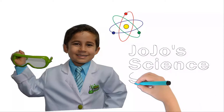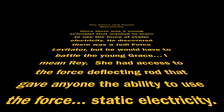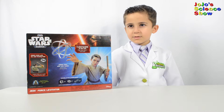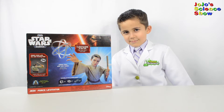JoJo Science Show! Hello, welcome to JoJo Science Show. Today we're going to do some Star Wars science. We have a Jedi Force Levitator.